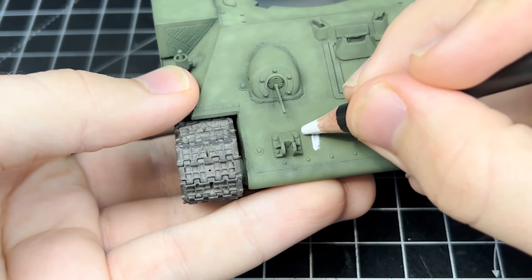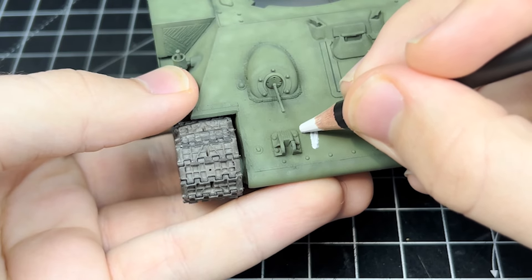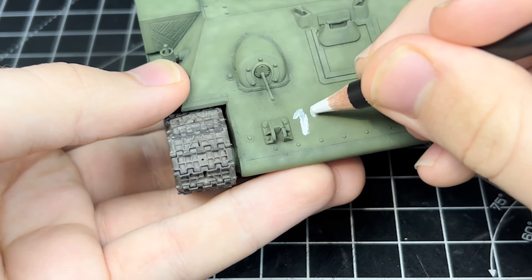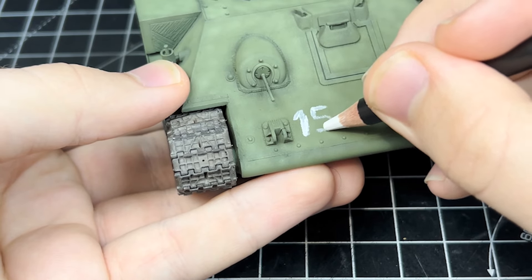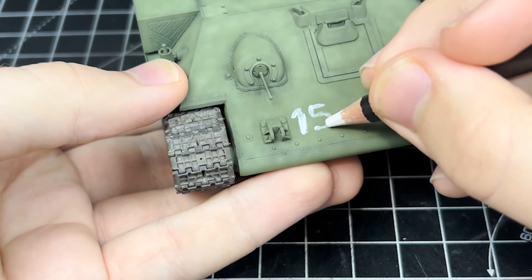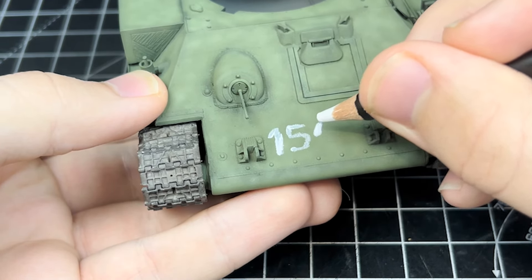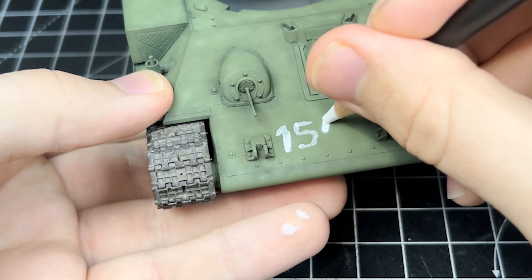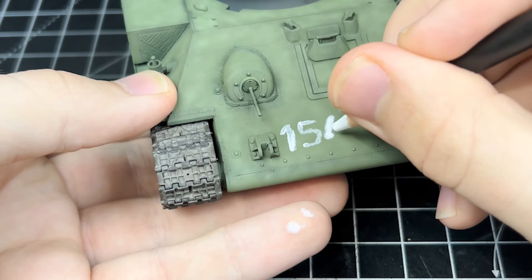To make this T-34 truly be a recaptured one, I add the Soviet markings as seen in the photo. Whilst I could use stencils, it would have been annoying to make them, so I bought an AK weathering pencil specifically for this job. I was actually inspired to do this by Rick Lawless' video on his ISU-152, where he also used the white watercolour pencil for the exact same reason. The actual markings were done off-screen, but the best part about these watercolour pencils is that you can just rub off the paint if you make a mistake. I'll be sure to go back to them and touch them up with some acrylics and oils.